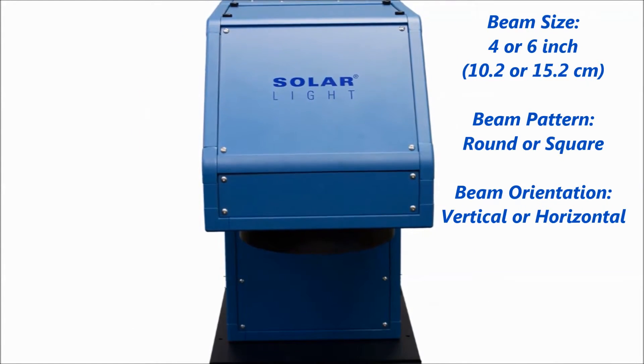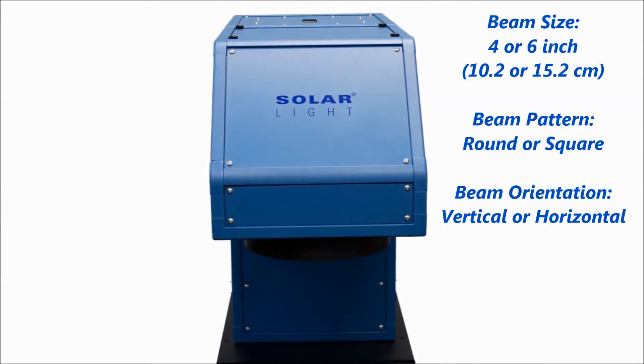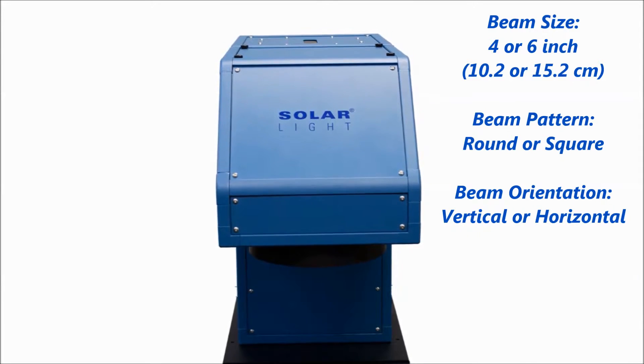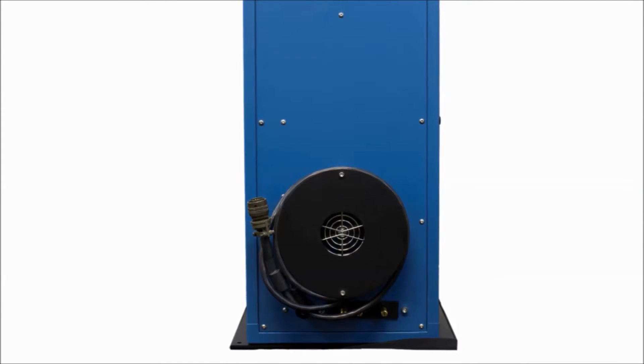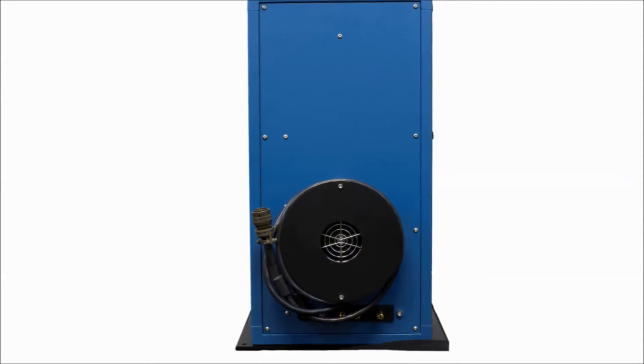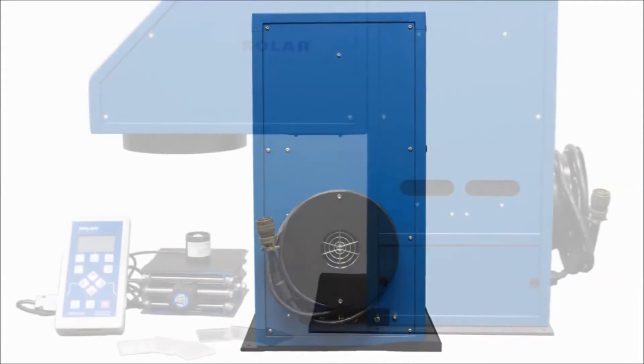Beam size is available in 4 or 6 inch variations, and you can choose round or square beam, vertical or horizontal orientation, to fit any testing application. Beam uniformity across the illuminated areas is better than 5%, and the included high-efficiency power supply features an adjustable power setting for variable light source intensity.